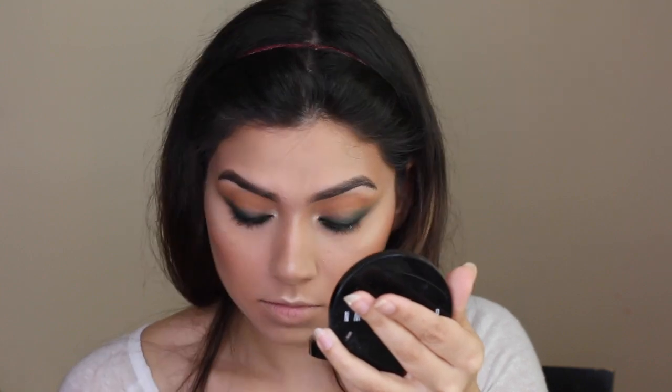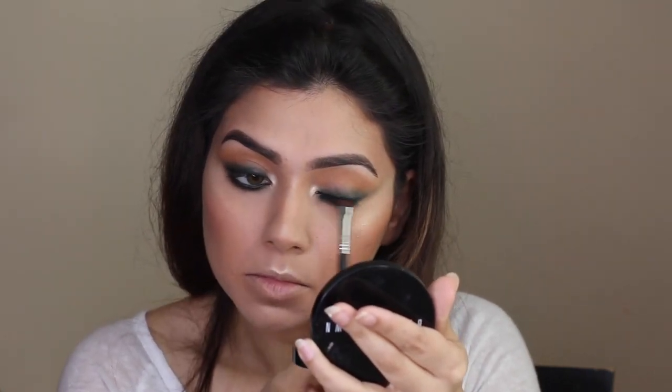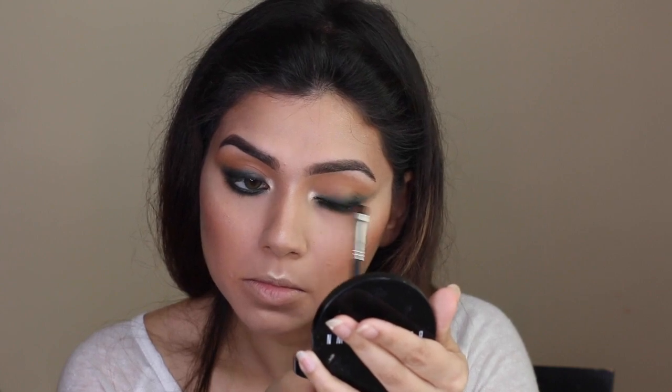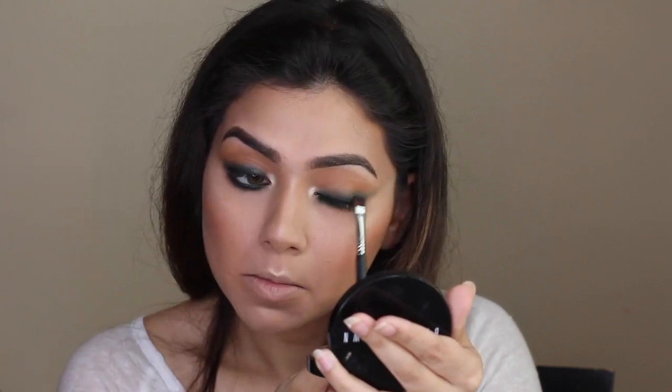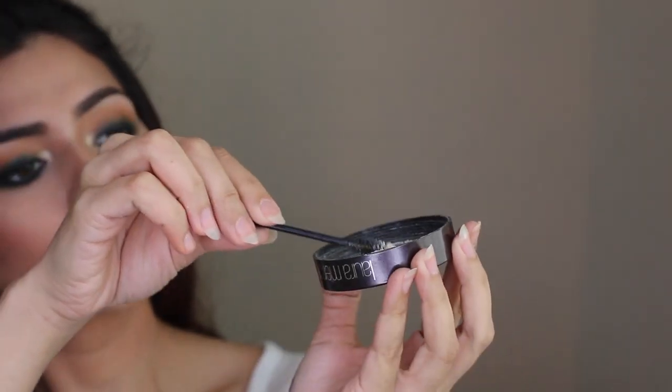Going back to the matte black shadow on the flat definer brush to intensify the eyeliner on the lower lash line. We're almost done with our look — this is a very versatile look that I think suits most eye shapes and eye colors.